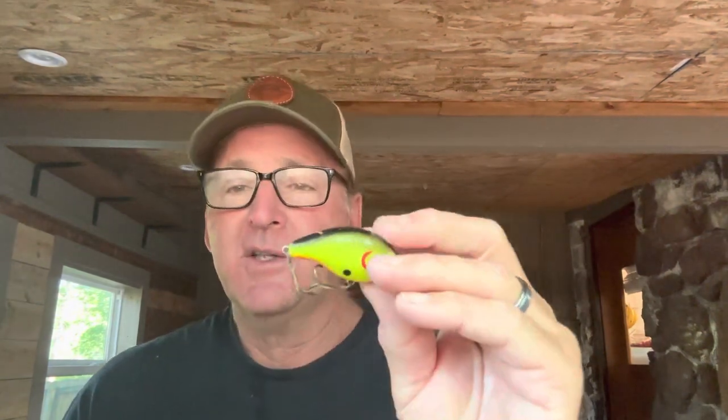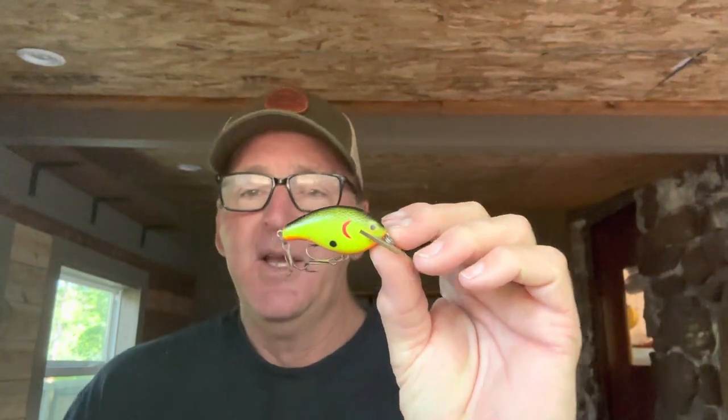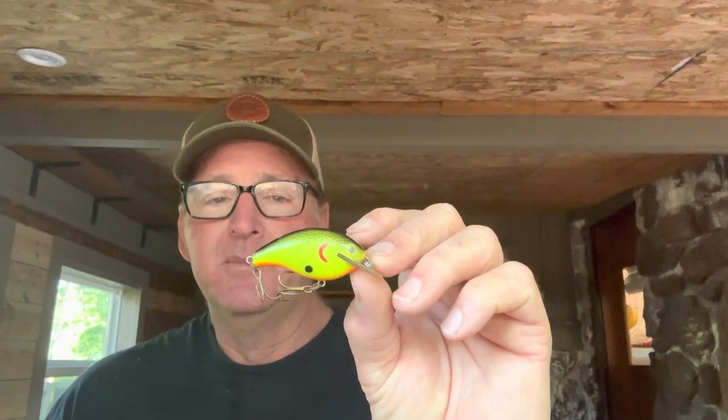My rule of thumb: you never want a hook large enough to where your hooks will foul on each other. A lot of crankbaits — even out of the factory — have hooks that flop around and get tangled on each other. That's exactly what happens with a slightly too-big hook. When you cast it out, not only does it affect the action, but when a fish hits, you're going to lose it. People lose a lot of fish that way.